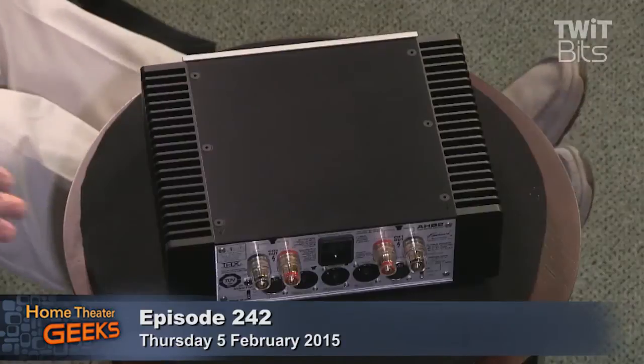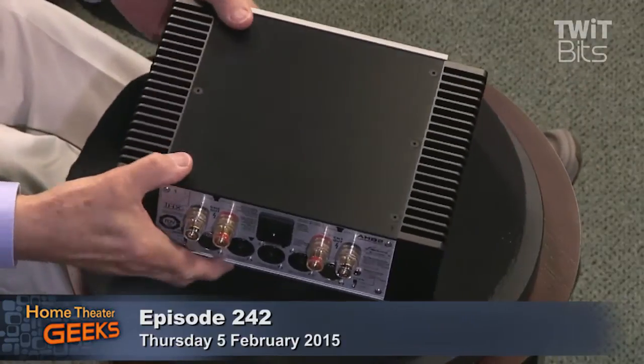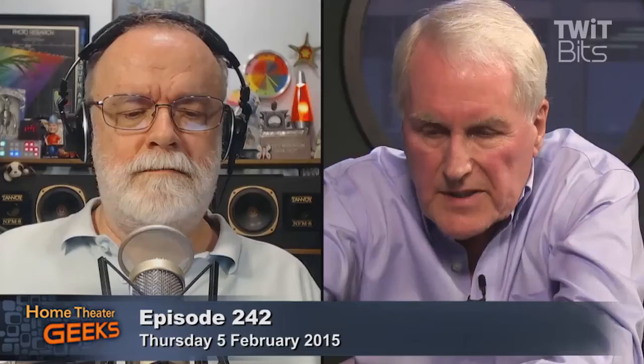It's not really heavy either. I read a spec somewhere that it was only about 12 and a half pounds. Yes, it is very small and very light. You can switch it on and leave it on for hours and it barely gets warm. It's not exactly at room temperature, but maybe seven or eight degrees higher. It runs extremely cool.